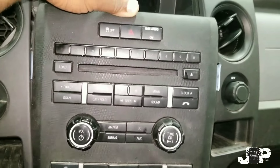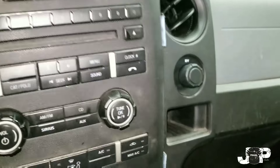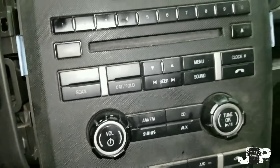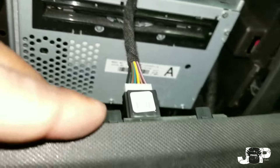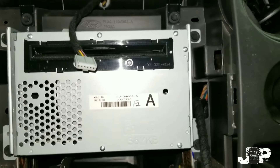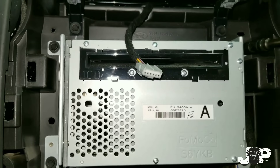Now that that's all said and done, we take it from the top and we can take the face off. Next thing you want to do is disconnect all the harnesses behind the radio, and then that leaves you with this — you got four more 7mms to take out.